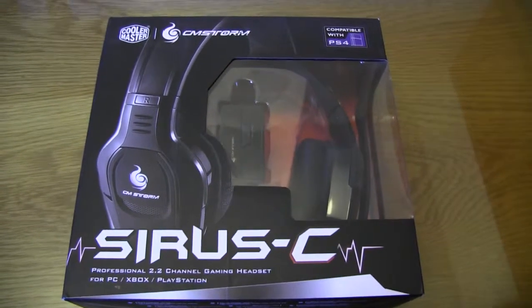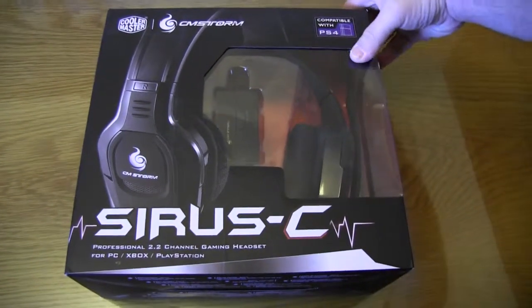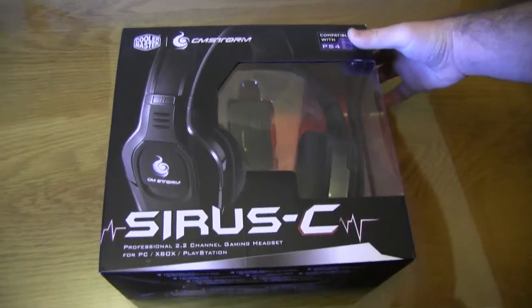Hi everyone, welcome to another eGamer unboxing. I'm Tech Marco and with me is my camera woman Kaz. Today we have the Cooler Master CM Storm Cirrus headset.